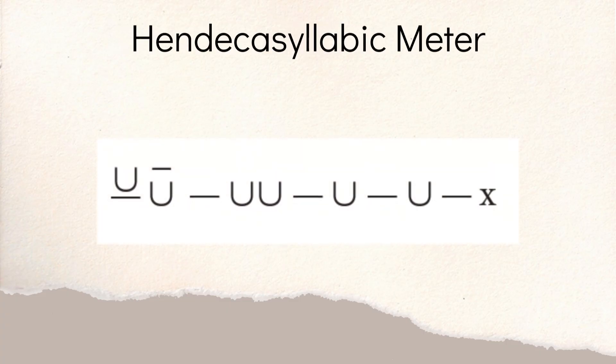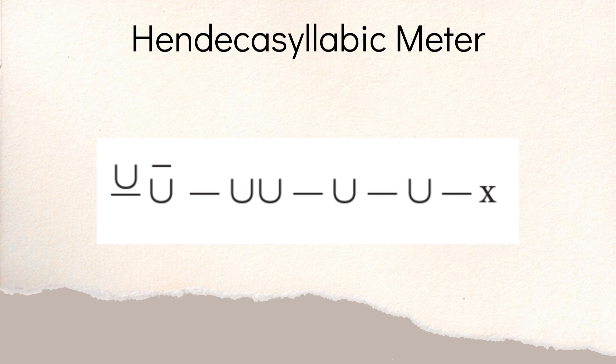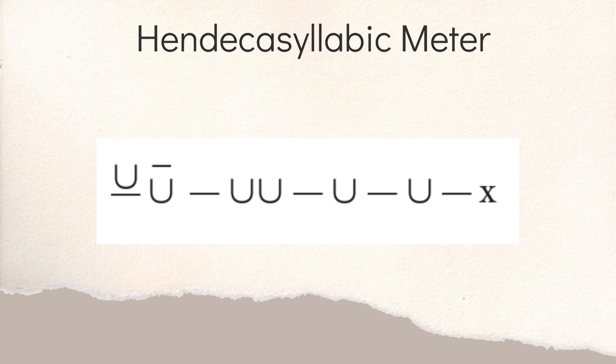So to dive in, Catullus 1 is in hendecasyllabic meter. Basically what you have are 11 syllables broken into five feet. The first foot is going to be either long-long (a spondee), long-short, or short-long. It's not going to be short-short. Then your second foot is going to be a dactyl: long, short, short. Then you have long-short as your third foot, long-short as your fourth foot, and then long and an X — it could be long or short — to finish off the fifth foot. This is the framework within which Catullus is writing Catullus 1.